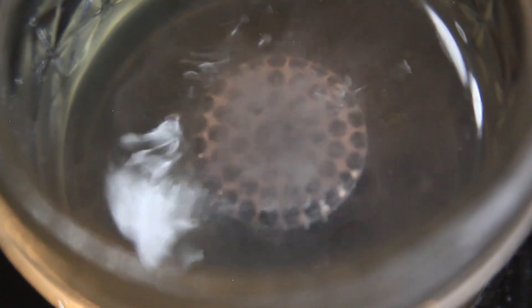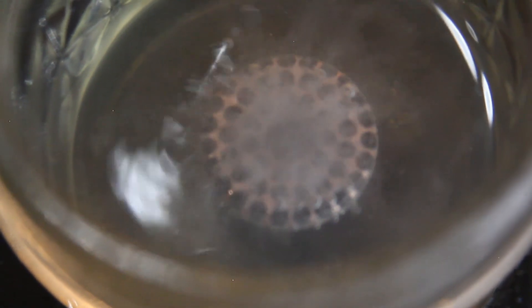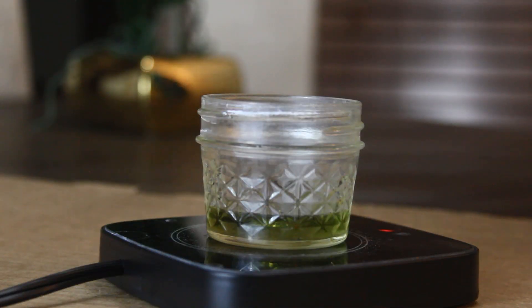I've etched a superconductor for several days before. It just depends on how deep you want the rods to be.